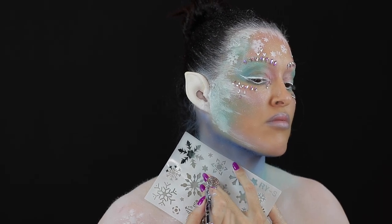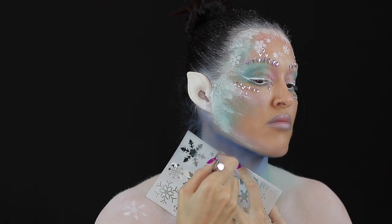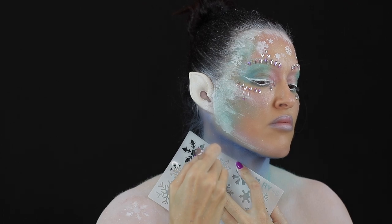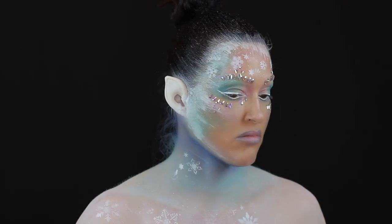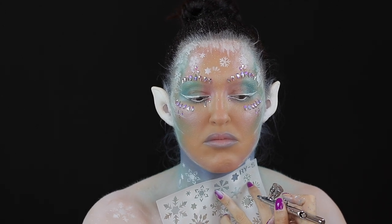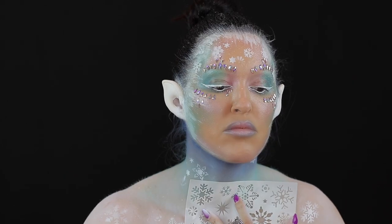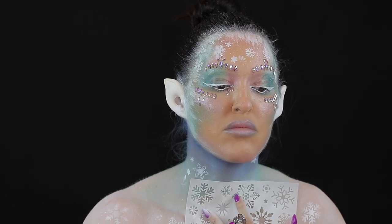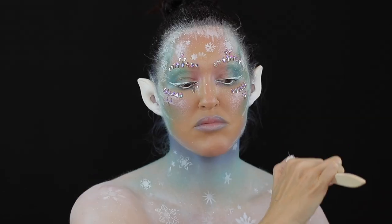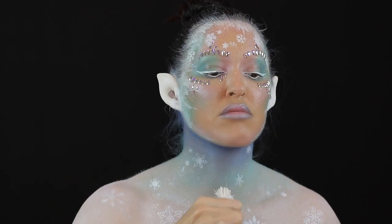Using the stencil I then randomly airbrushed on some snowflakes. Again using a brush, I flicked some specks of white paint onto the body just to add to the snowing effect.